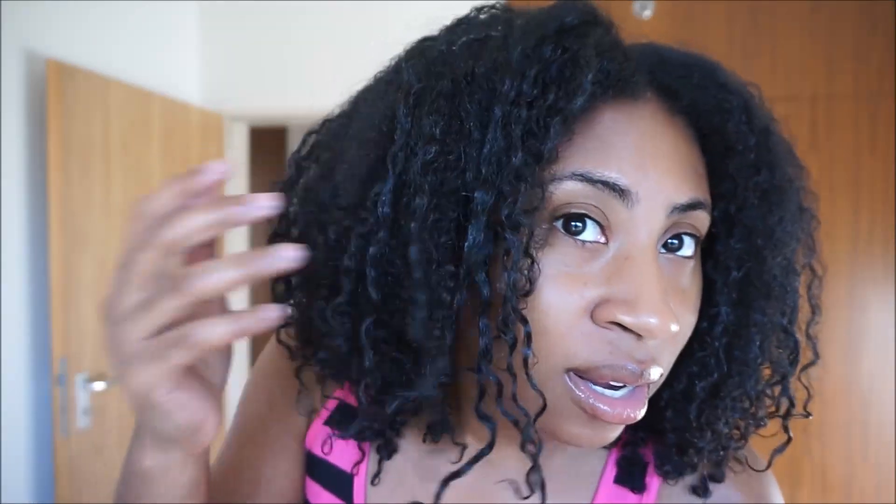I'm still using that Dollar Tree edge control — Dollar Tree edge control, you heard me. I'm going to put those curls right there in place. I'm already getting some frizz, right in here — you can see that, it's frizzing. And then in the back, of course, it never stays as defined. It becomes a little big poof in the back. Come on, show me what you're worth!